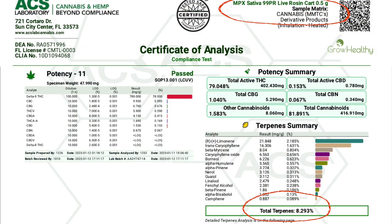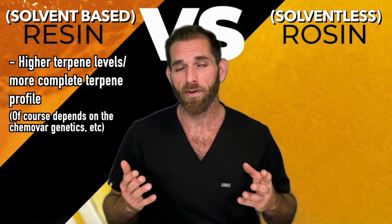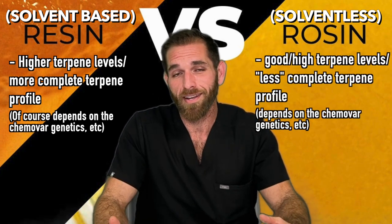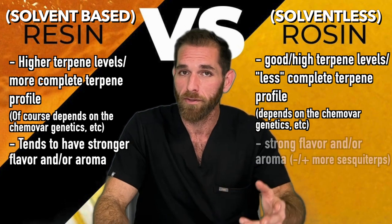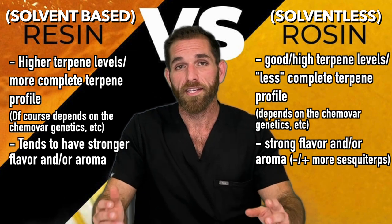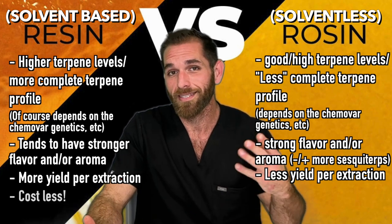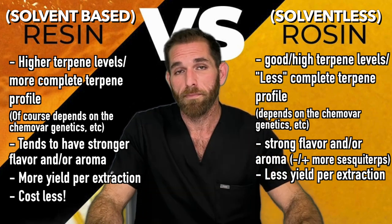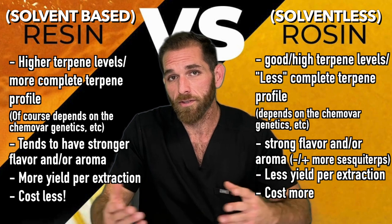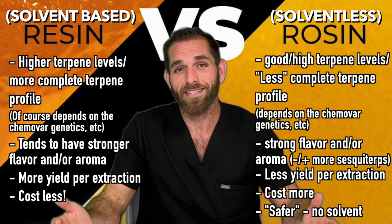I've seen rosins with really good terpene profiles. All in all, you're going to find higher terpene levels and a more complete terpene profile with solvent-based extracts rather than solventless extracts, and because of this, solvent-based extracts are likely going to have a stronger flavor or odor compared to rosin. But rosins are still super flavorful and strong. Hydrocarbon or solvent-based extracts typically give higher yields than solventless ones, and as a result, solvent-based extracts tend to be a little less expensive. Because of the lower yield with solventless, you do pay more. People still prefer rosins because some just don't want to smoke anything made with a solvent — honestly, it's a matter of preference.